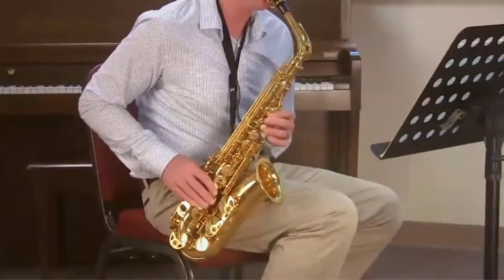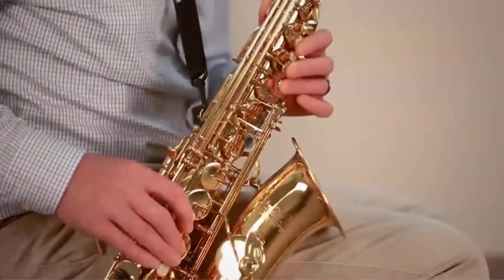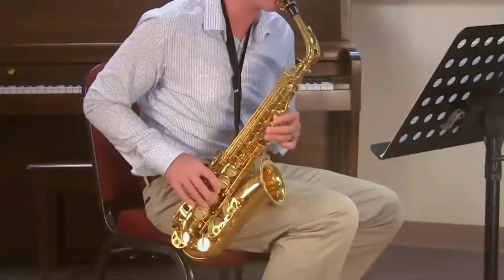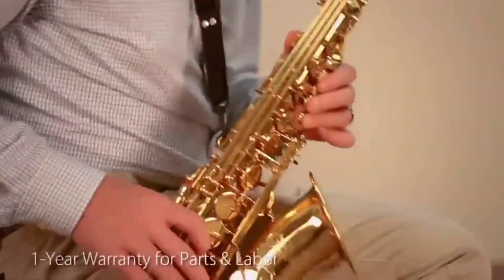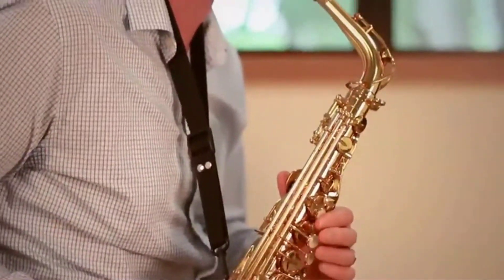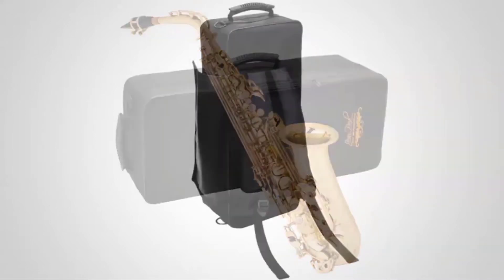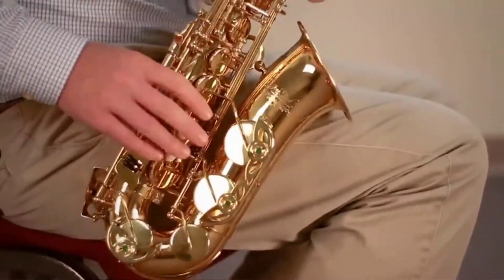It comes in customary brass color with a silver or lacquer finish. It is a delightfully constructed sax with a deliberately built neck, wonderful keys, and brilliant body etchings. This model is about quality and reliability, which is obvious with the exceptionally strong power-forged keys. The unit's bell brace is totally strong and the pivot keys are tapered so that playing would be blissfully easy, making it one of the best saxes for students and beginners.